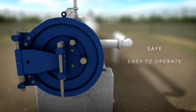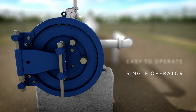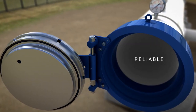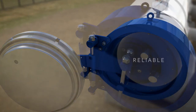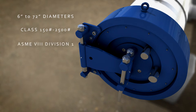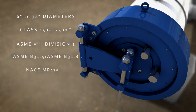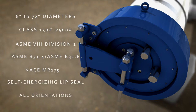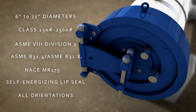Designed to be safe, quick, and easy to operate by a single operator, the ROC's robust design ensures it works right the first time, every time. With sizes ranging from 6 inches to 72 inches and pressures up to 2,500-pound ANSI class, the ROC works in the toughest applications and is also available in all orientations.